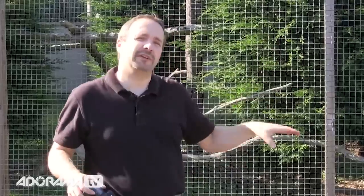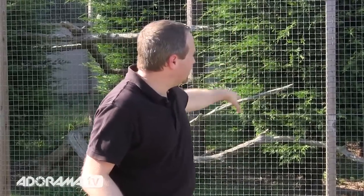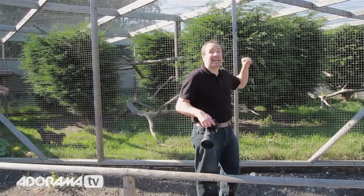The first tip is which bit of fence do you actually shoot through? Some of our fence is in shade and other bits are in sun. You want to shoot through the shady parts of the fence. So pick your bit of fence first and find a nice shady area to work in.